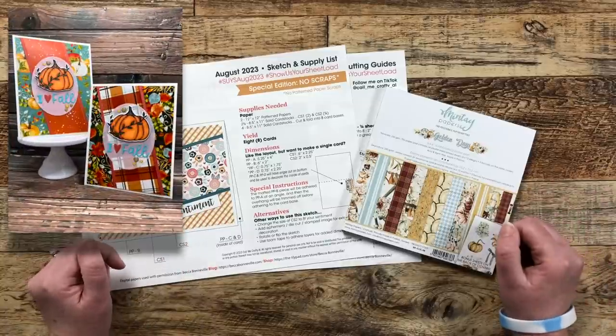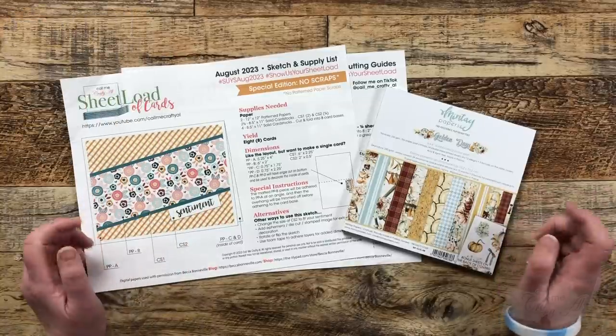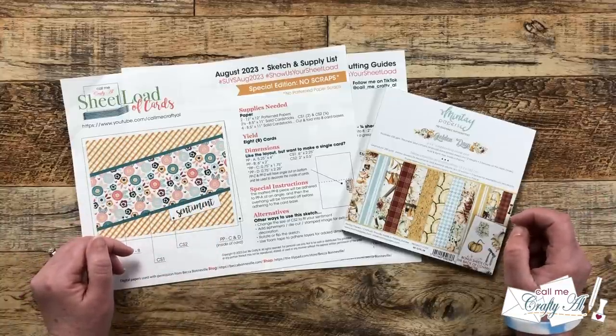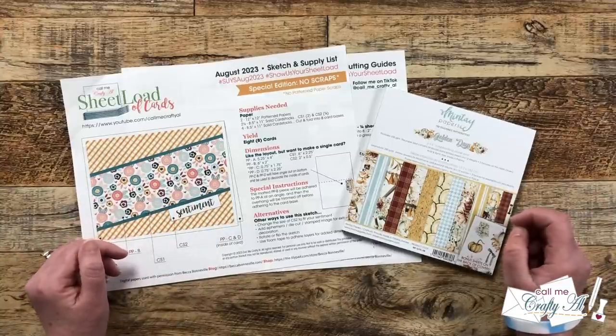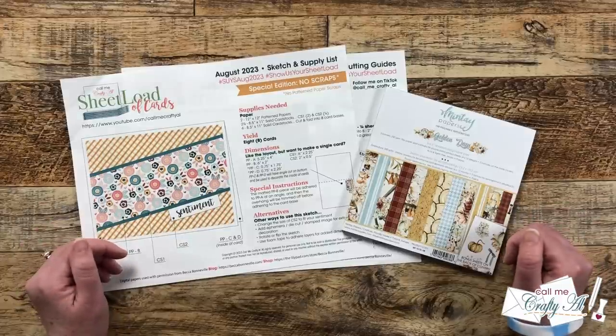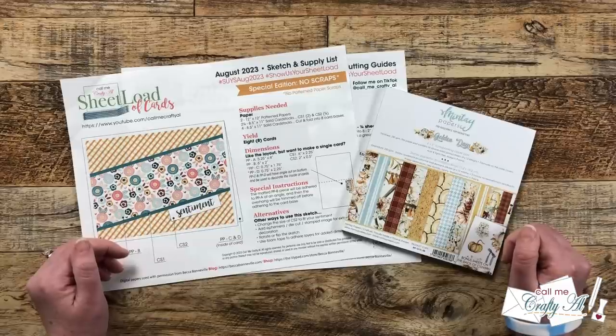Up on screen now is a look at those cards. If you haven't yet gotten your free printable, make sure to check out this month's debut video, and if you want some more tips and tricks on putting the cards together, you can also check out the process video. I have both of those linked down in the description box.